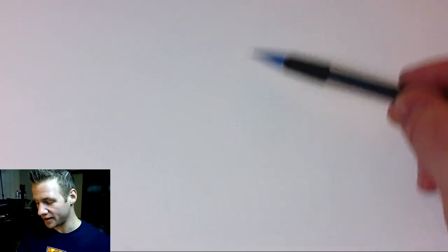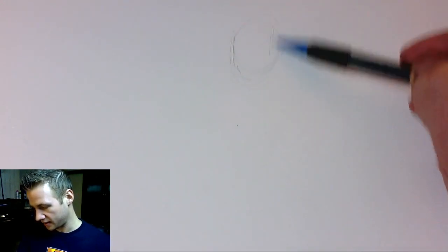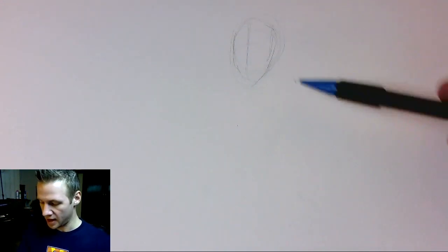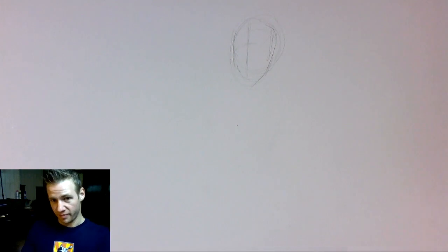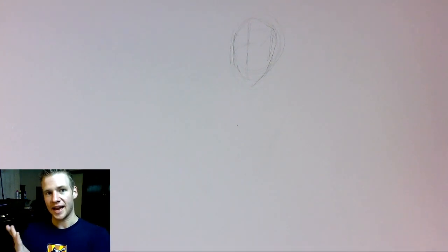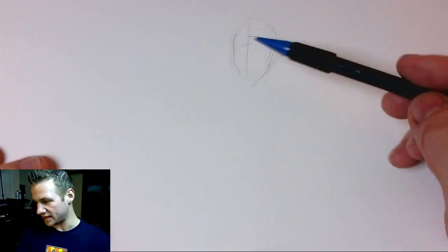So the first thing I'm going to do is start off by sketching the basic pose. I position the head and I want him kind of angled looking up like this. I want that powerful stance as if the camera viewing angle is quite low, which makes him look quite towering.